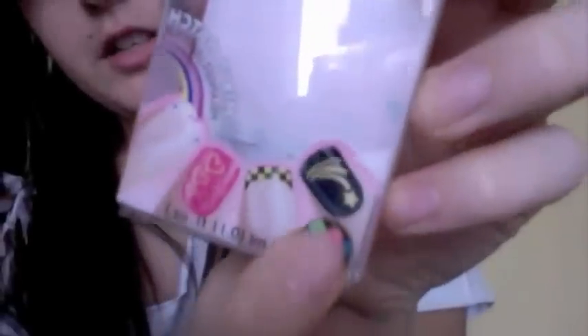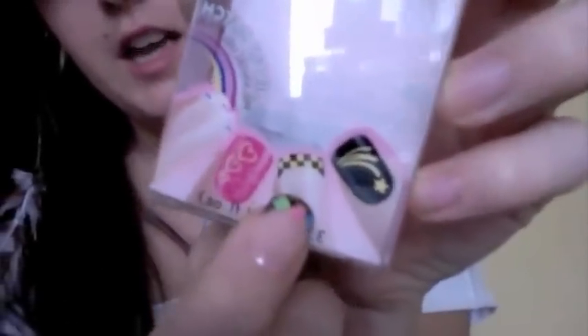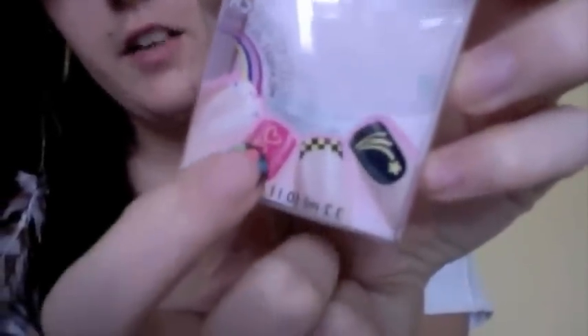They have a little shooting star, they have checkers, they have little hearts — I like the little heart ones. And they also have nail art stickers that you can buy. You can buy any of their stuff if you guys want to check their products out — which you really should.